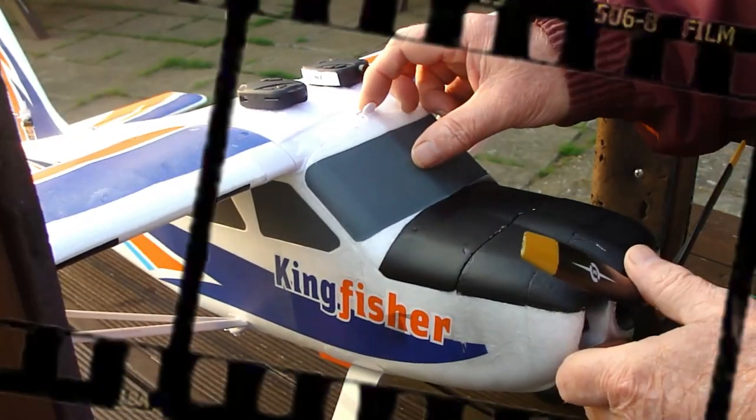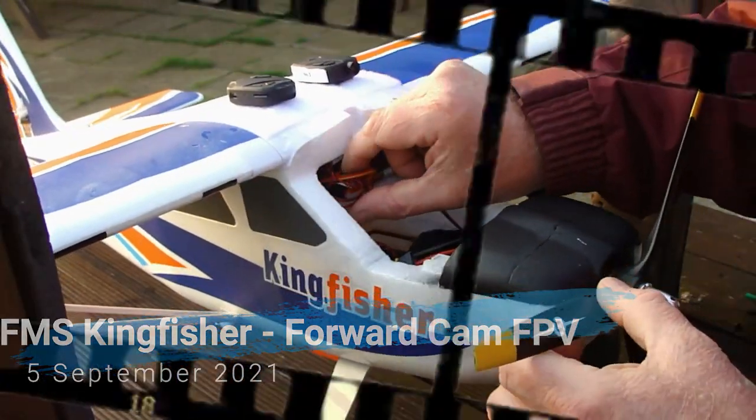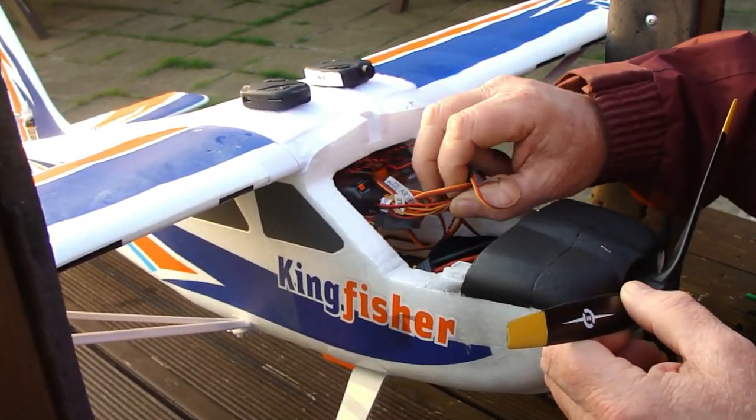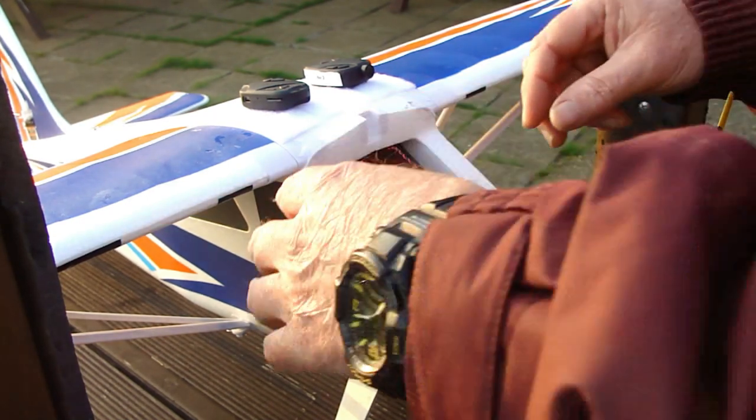So here we have the Kingfisher. I'm going to have to re-bind this again, if I can remember where everything went. There's a bit of a mess in here I'm afraid. There's the Euseba. So let's connect the battery up and do a bind.